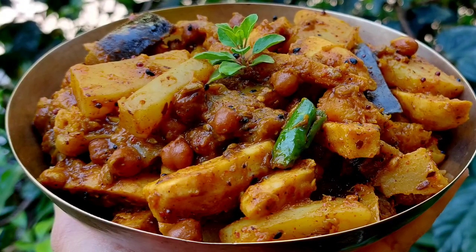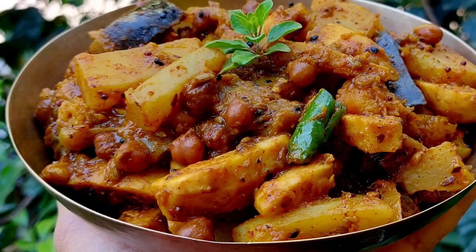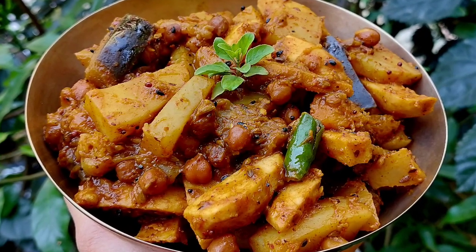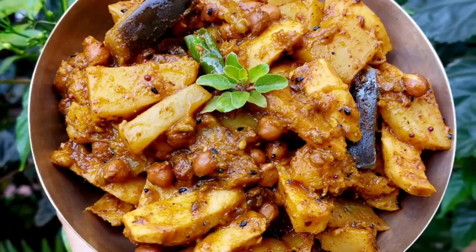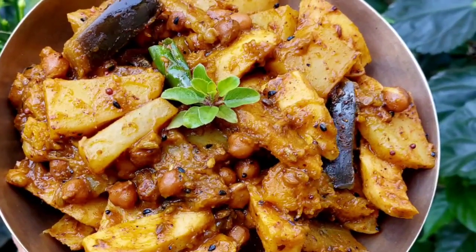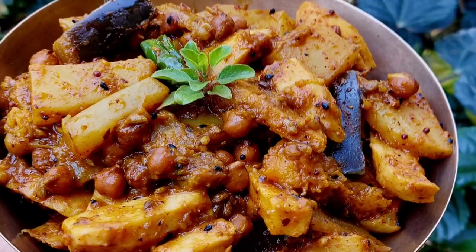When Srila Prabhupada celebrated his first Gaur Purnima in America, he taught his disciples to prepare various Bengali dishes liked by Nimai. Labda is a wonderful Bengali dish — a mixed vegetable sabji with traditional Bengali flavors. Labda is a semi-gravy sabji spiced with flavorful masala, which we will also prepare today. Let's prepare this delicacy in honor of Gauranga Mahaprabhu.